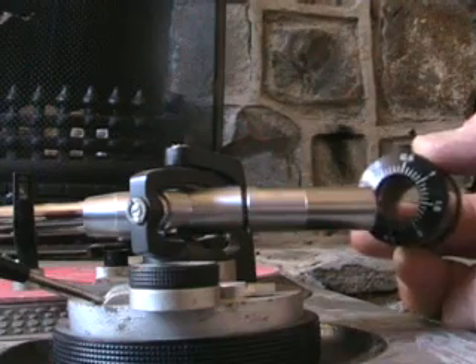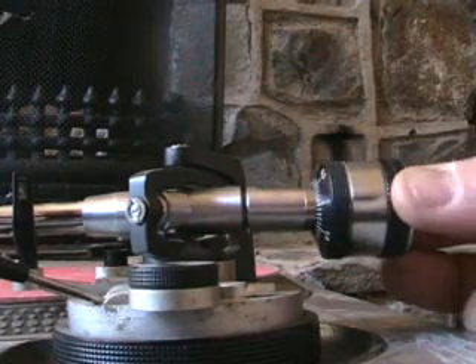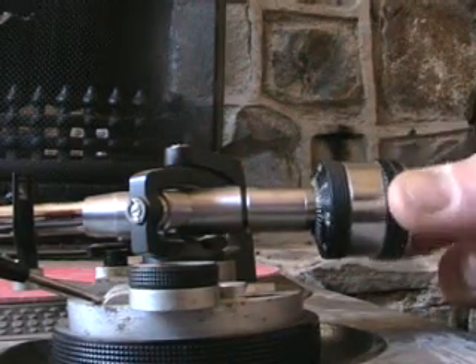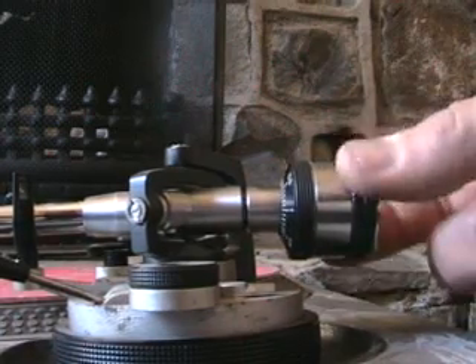you need to make sure that the numbers go on first. Just push gently the counterweight on and then slowly twist the counterweight while having a little bit of pressure going forward so it will start to slide on.